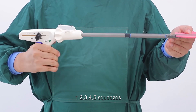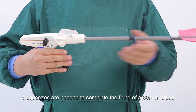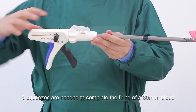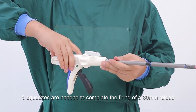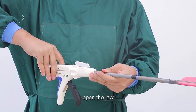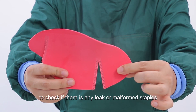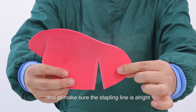Hold the handle and fire the instrument by pressing down the trigger slowly and steadily. Five squeezes — one, two, three, four, five — are needed to complete the firing of a 60mm reload. Pull the return knob to the initial position and open the jaw. Inspect the stapling line to check if there is any leak or malformed staples, and make sure the stapling line is all right.